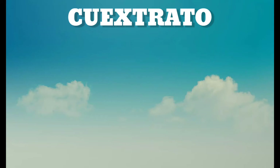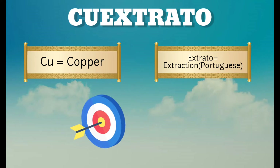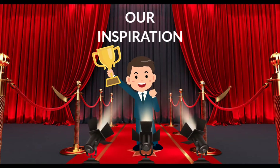Quextrato is an abbreviation for copper extraction. Cu is the chemical element for copper, whereas extracto represents a Portuguese word for extraction. We are confident that Quextrato technology will be a significant answer to the world's e-waste crisis. Before things get engaging, let's first look at our sources of inspiration.